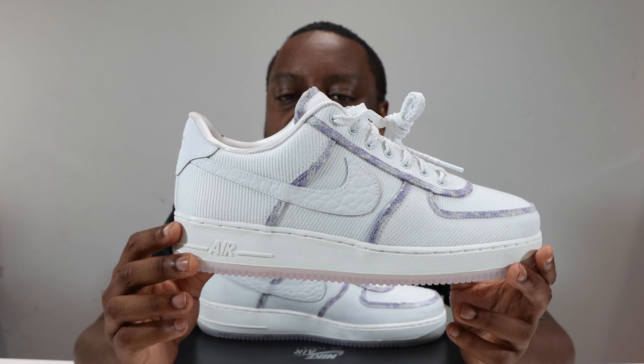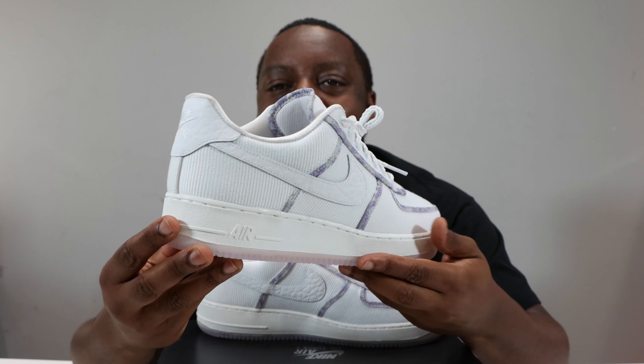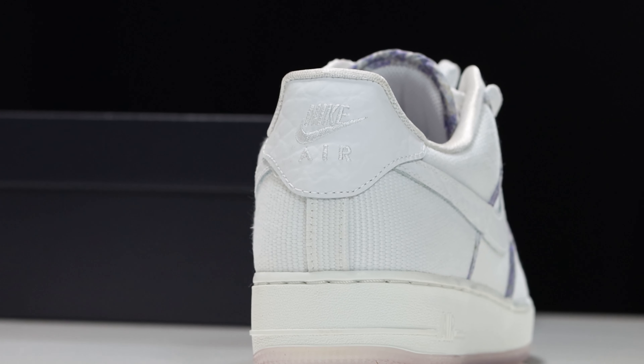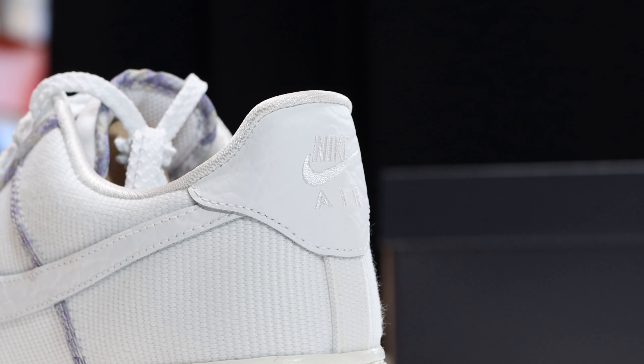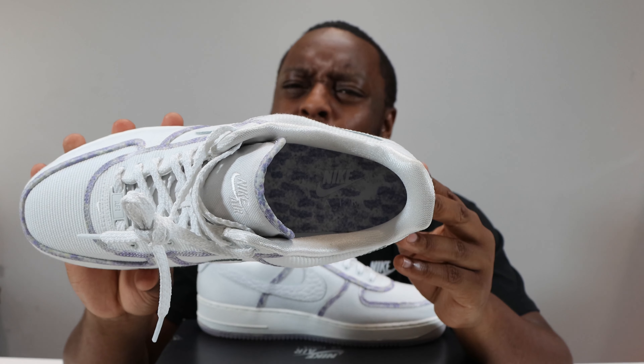Going to the foxing, it's the same as the rest of the shoe — that breathable canvas. At the heel of the shoe we have 'Nike Air' in white on a textured leather heel tab, similar to the swoosh.